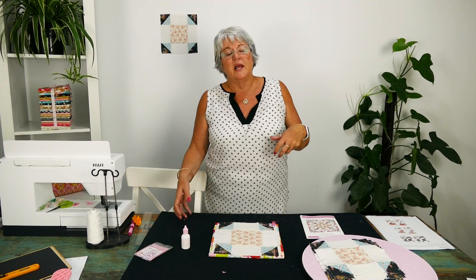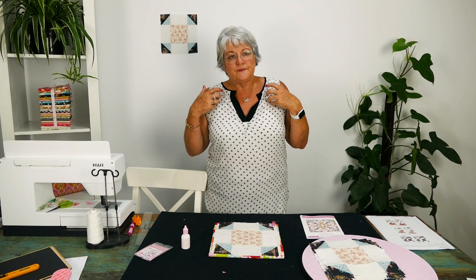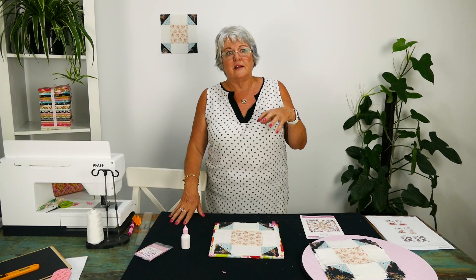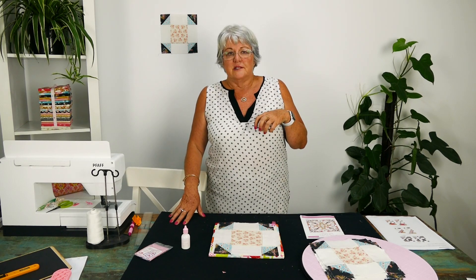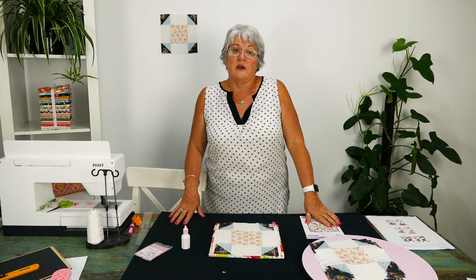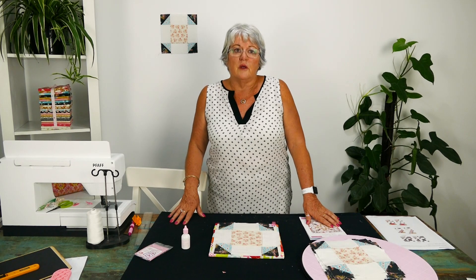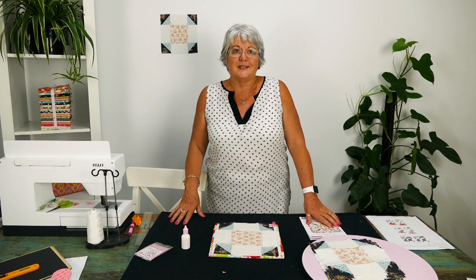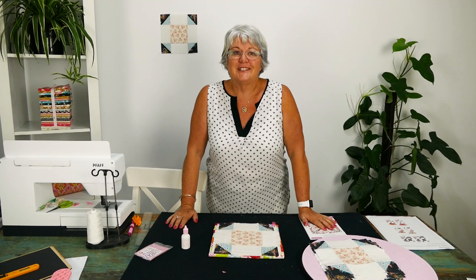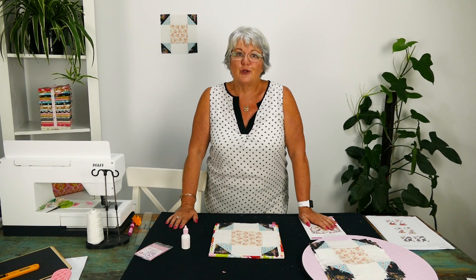Knowing that you're all out there doing this, and the comments and emails I get, just keeps me going. It's time for me to start walking my new life, enjoying it, and getting back into doing the things that I love. I honestly have all of you to thank for that — you've been so supportive. I'll see you all next week for block nine — enjoy the journey!